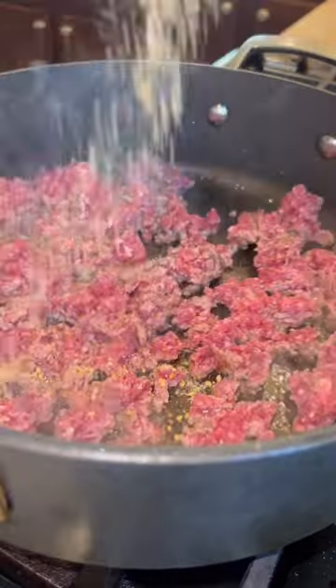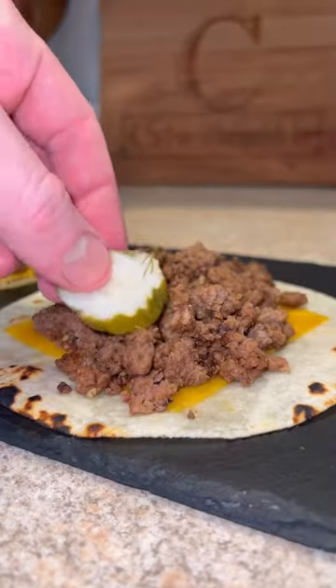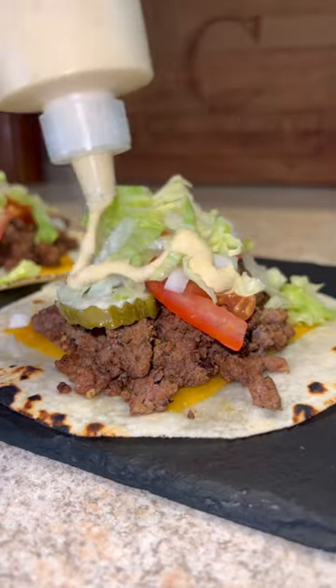Finally, we cook up our ground beef nice and lean — salt, pepper, garlic powder, and smoked paprika. That's it. Fire up your tortilla, assemble your tacos, and enjoy, my friends.